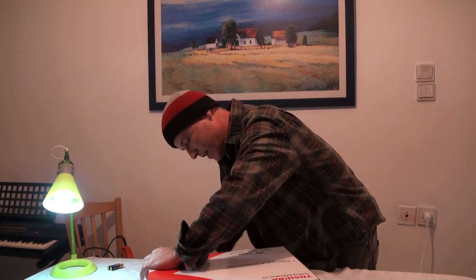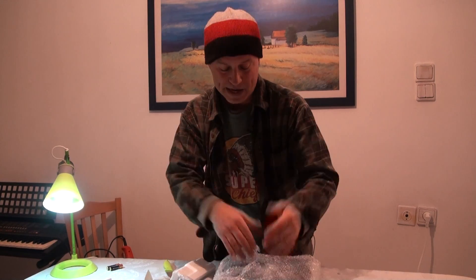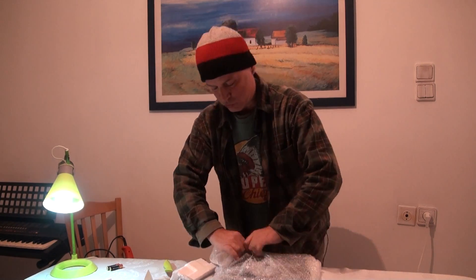Hi folks, this is the first time I'm doing an unboxing. I like this. Okay, here we go — AC, instruction manual. The more you have to unpack, the more exciting it is!